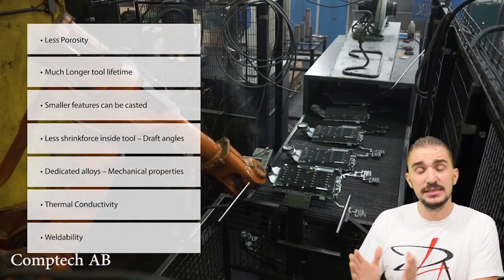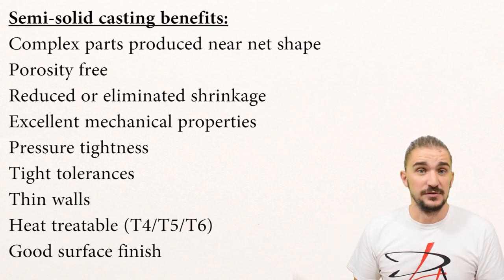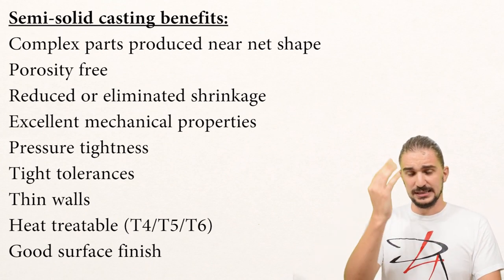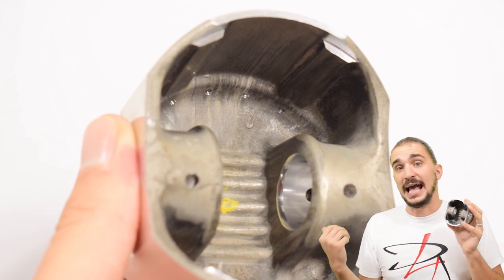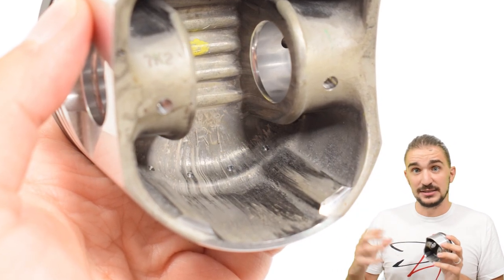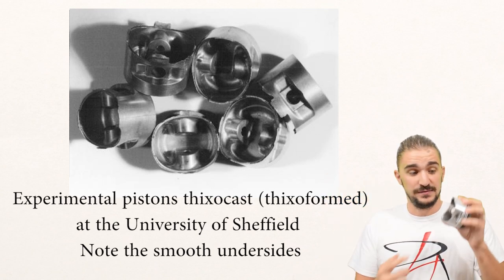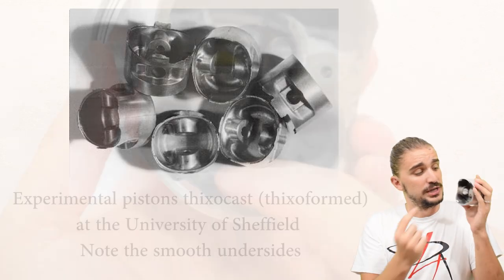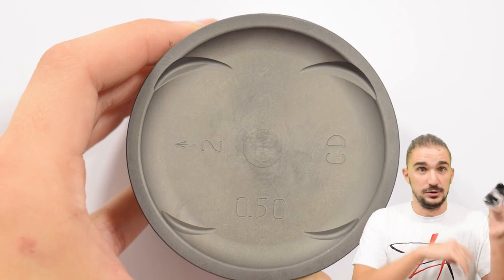Parts made using the semi-solid casting process have zero porosity, which is of course very good for strength. On top of that, these parts have very low shrinkage. As you can see, the underside of this piston has no casting lines — which you would see on pistons cast using conventional methods — because when a piston is cast conventionally it shrinks a bit and leaves behind traces of the mold. There's no shrinking with semi-solid casting, and you get a very, very smooth finish — I guarantee this piston is extremely smooth, much smoother than any conventionally cast piston.